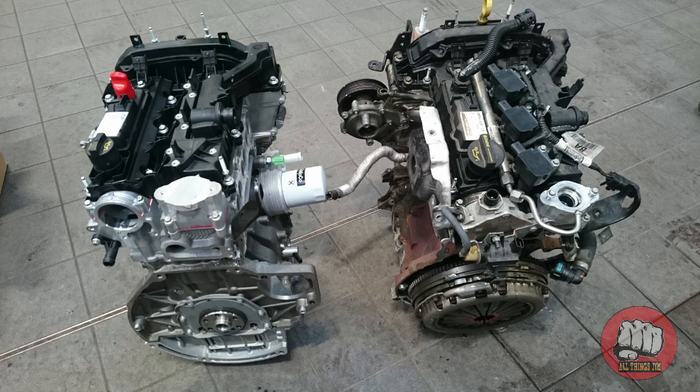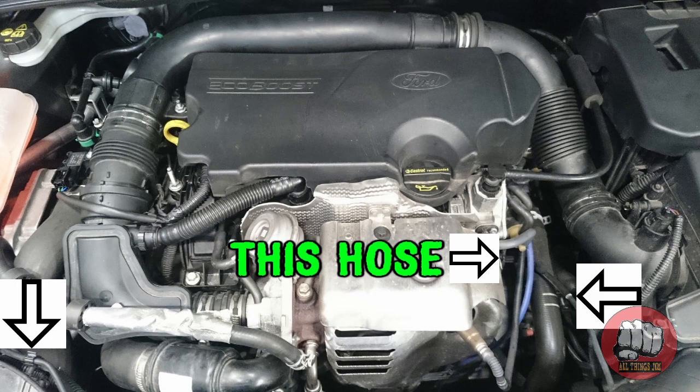There was also a problem with the engines overheating due to a pipe on the coolant system which they refer to as a degas hose, that runs from your coolant expansion tank down to the side of the engine block. It used to be made of nylon, it used to go brittle and snap, and that used to pour all of your coolant out in a matter of minutes while you were driving. So if you were on a motorway your engine would overheat pretty quickly and that would also wreck a few engines as well.